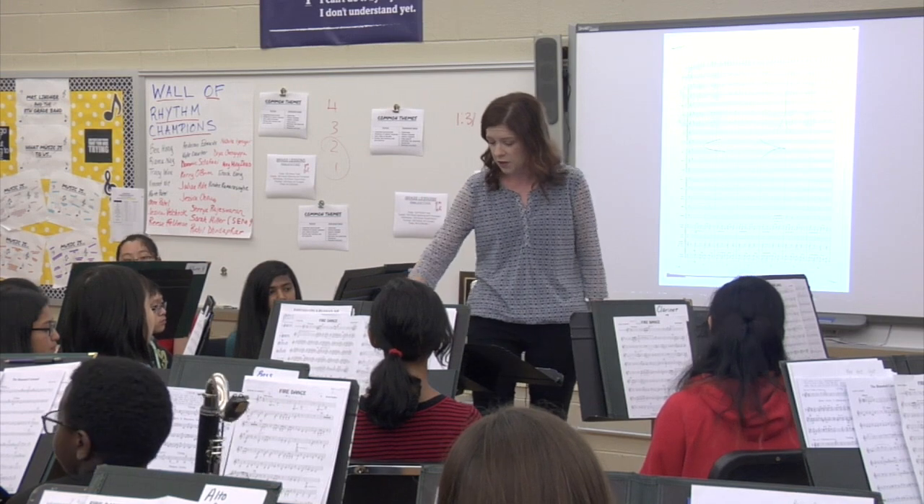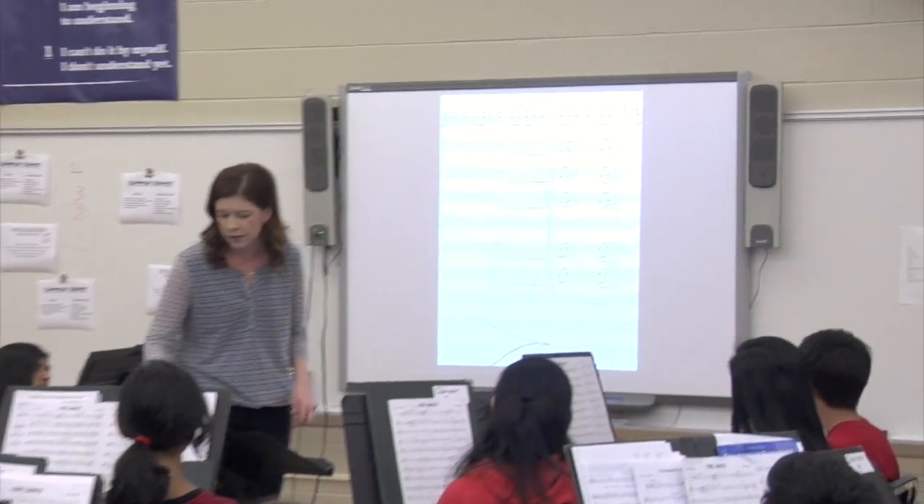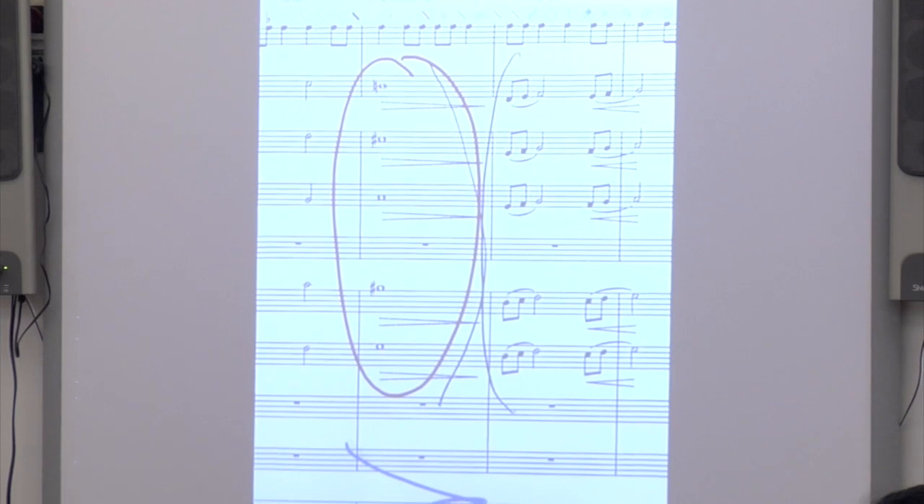Also, something else I'm hearing as far as phrasing — everyone can look behind me here. You see right here, the clarinets and alto saxophones have what underneath that note?